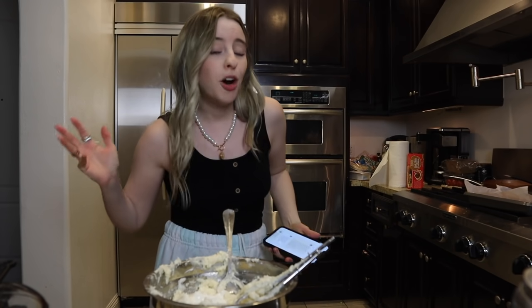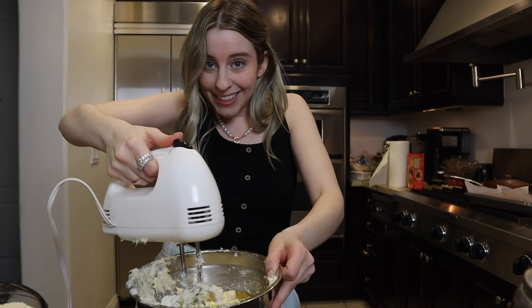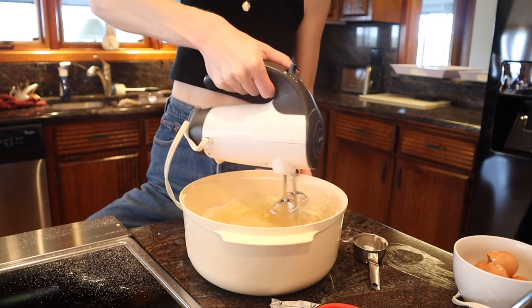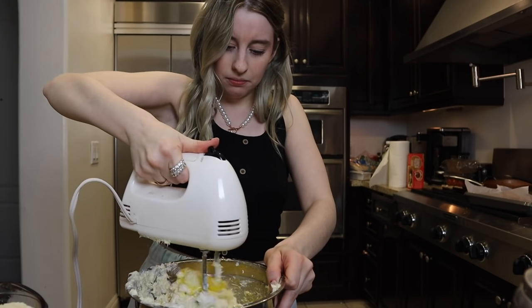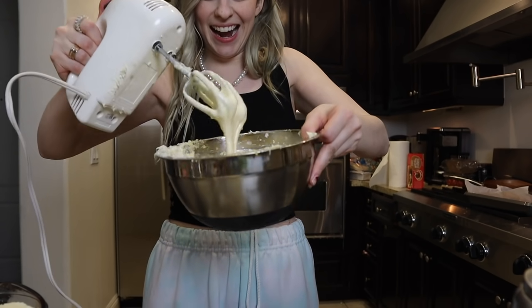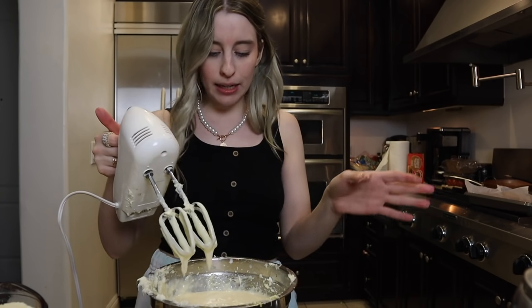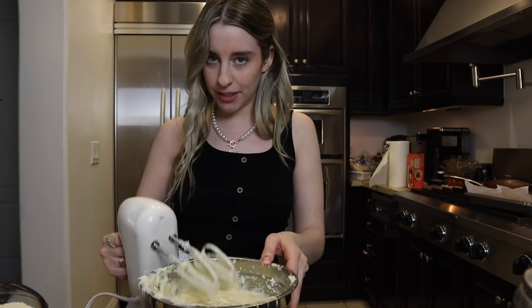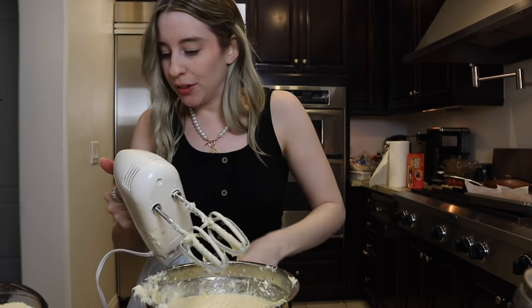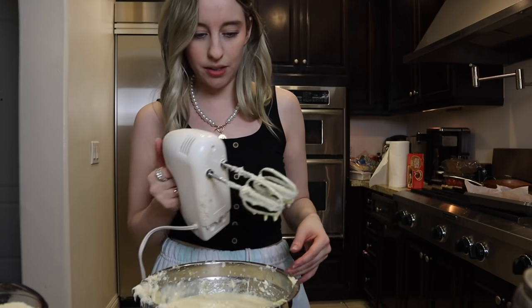I have no memory, so I'll read all the ingredients and then forget them the second I put my phone down. Beat everything on low speed just until you have a smooth batter, then stop right away and set it aside. Okay, I think we're good — the last step is just whisking, so I don't need the mixer anymore.